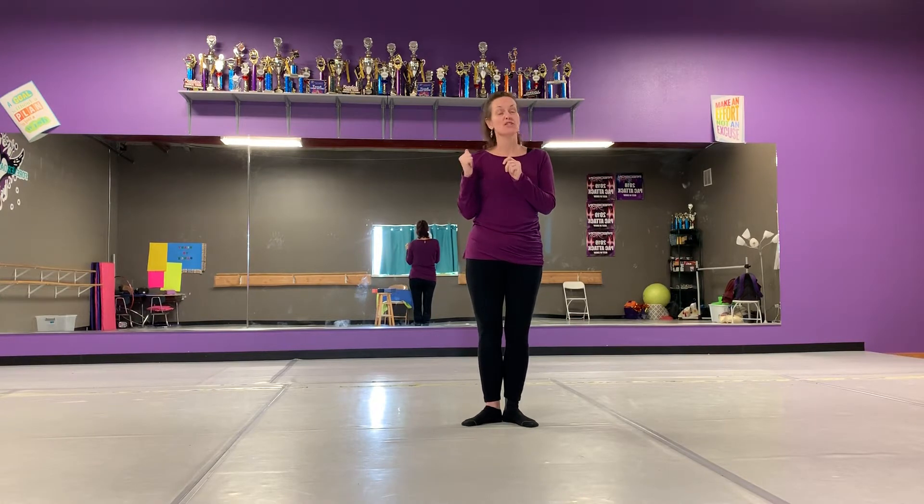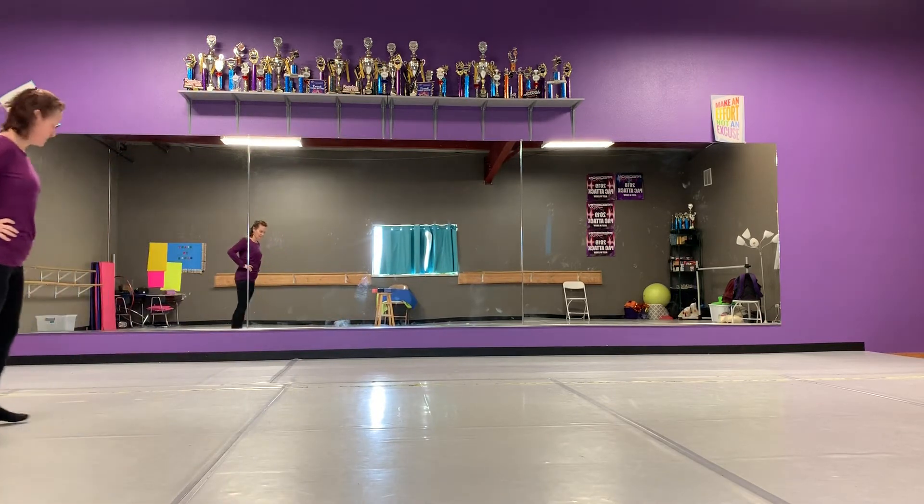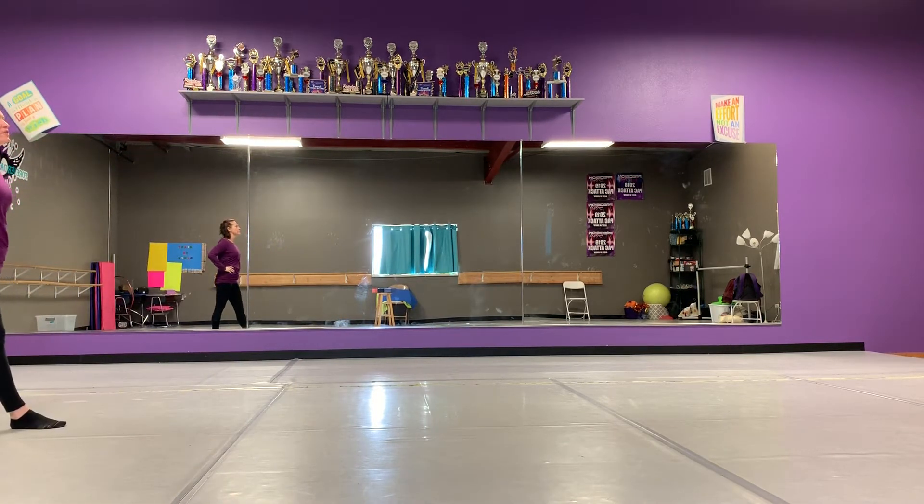Hi, Creative Movement 3. Today we are going to work on your Scarecrow dance. I'm going to face the mirror so that you can see as if I was teaching class with you. Dancers, you know we start with our hands on our hips and our right foot in front together. Fingers in the front, thumbs in the back. We're going to go stand in our train line and put our right foot forward.